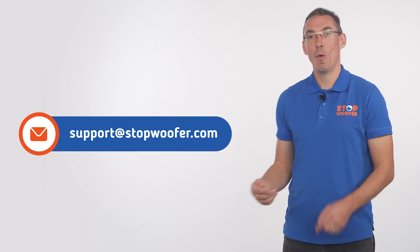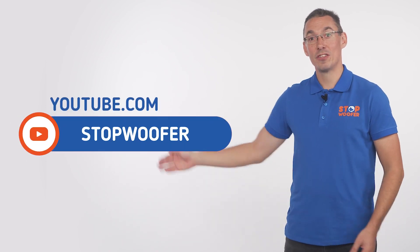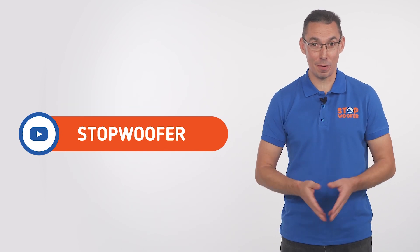Thank you for watching our video. If you have any questions, please comment or send an email to our support team. We will be happy to help you. Subscribe and stay tuned for new product releases and tips from experts.